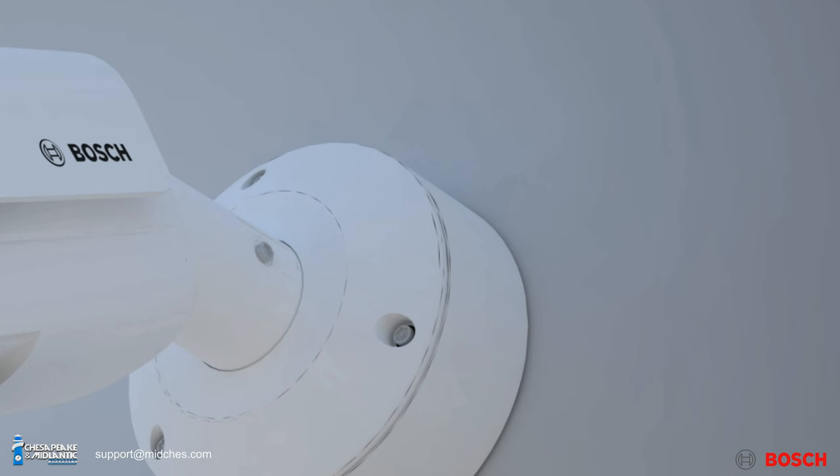For our demos, that's a big plus, and we know as an installer it never fails — you need that extra hole or adapter. Another nice feature: for a bullet camera, it's IK10 rated, so it's vandal resistant. There are adjustment indicators that tell you, as you turn the screw, whether it's locking or unlocking, which takes the guesswork out. Nobody wants to do an installation and wonder what something means — it's pretty self-explanatory.